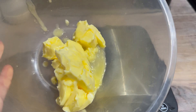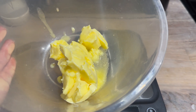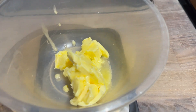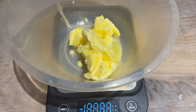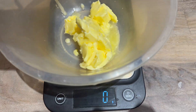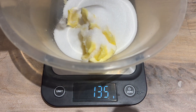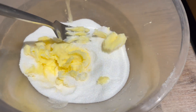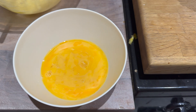First of all, you need to measure out about 140 grams of unsalted softened butter. I just used the microwave to soften this — it took about 30 seconds but I kept checking it to make sure it was the right consistency. Then we're going to add 140 grams of caster sugar and cream them together. I'm using a fork for this but you can use a mixer.